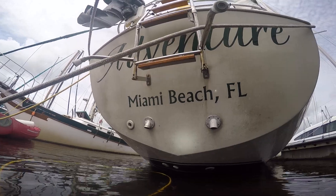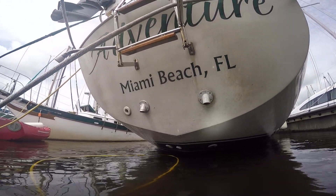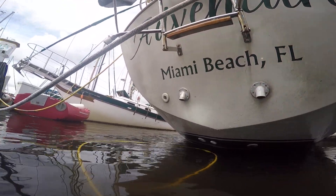DS Diving here at Adventure. June 13th. About to do an after video.